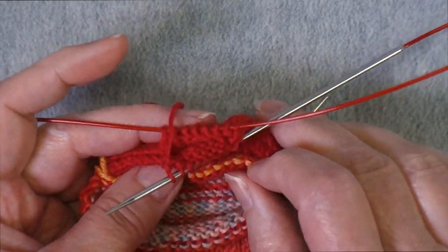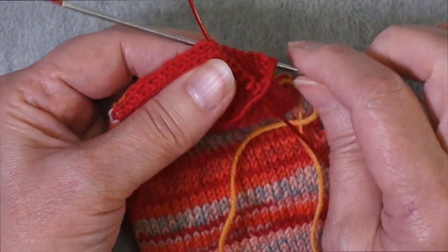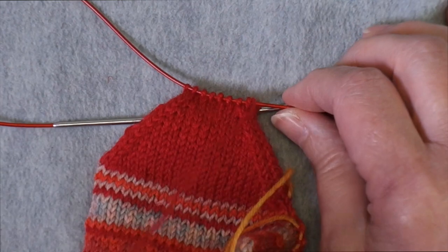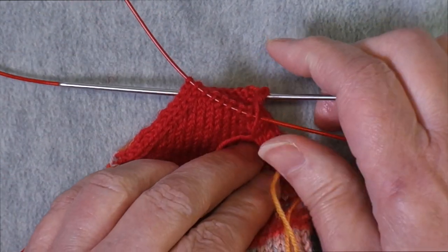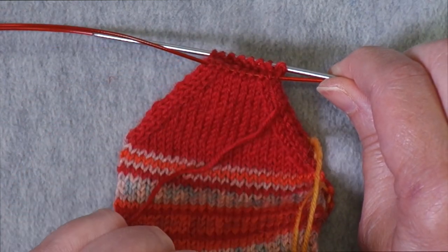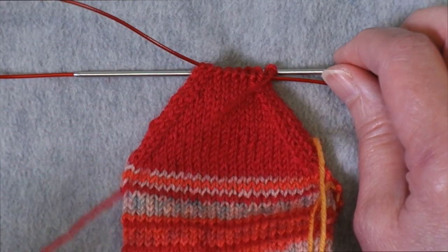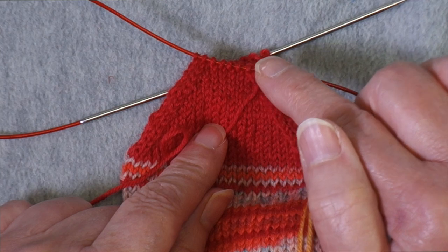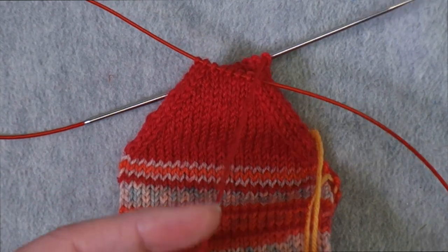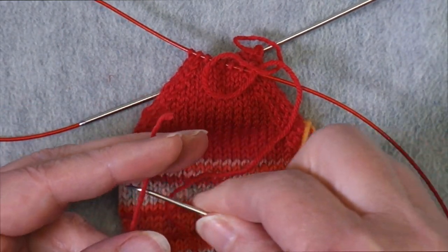I've completed my decreases. At this point we need to close the end of the heel, and we're going to do that by grafting. If you're familiar with Kitchener stitch and enjoy it or don't mind it, you can use that to close it. If you dislike Kitchener or are intimidated by it, there are other ways to graft the heel closed. The way I'm going to do it is using what's called the Finchley graft.